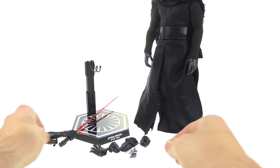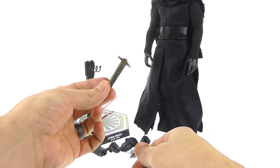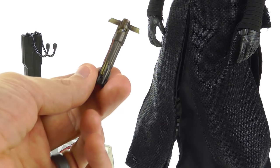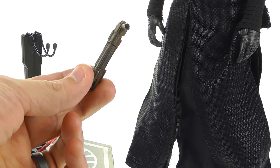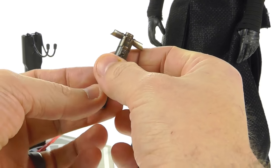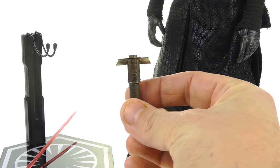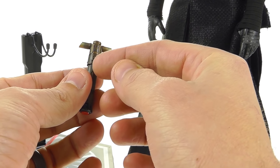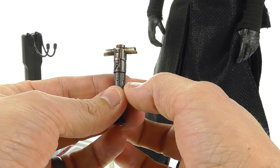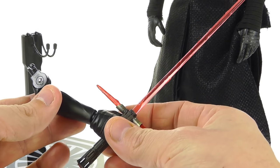He does come with two additional wrist pegs, which is fairly standard. He also comes with his unlit version of the lightsaber. One thing I really like about this lightsaber is that it's a reflection of the character — it's very raw. The reason it has those blazing hilt sections is that the crystal used in the saber is cracked, so it vents out along the sides, resulting in those crossguard blades.